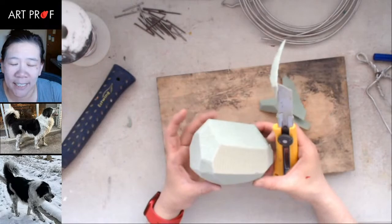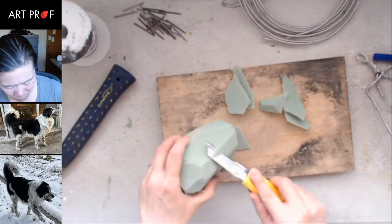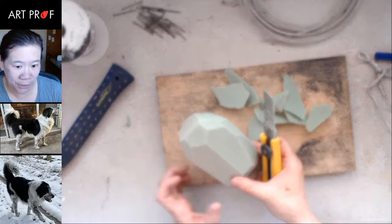What I'm trying to get is a potato shape — a guinea pig potato shape. I'm just looking at what the corners are that are the most pronounced.